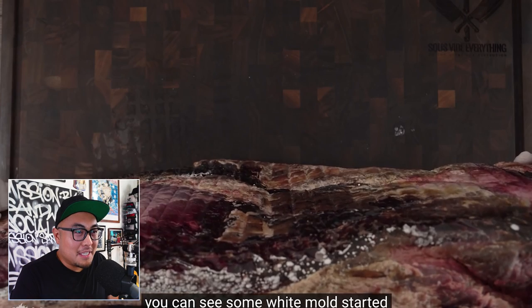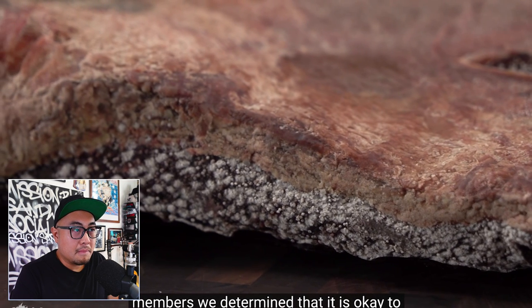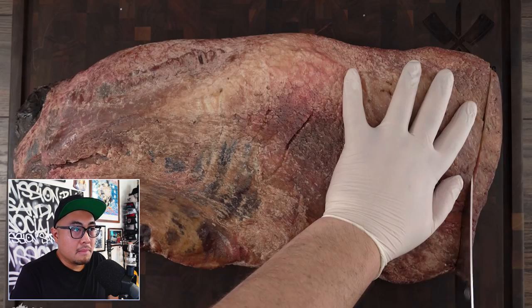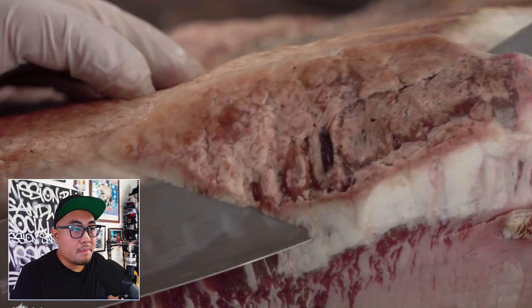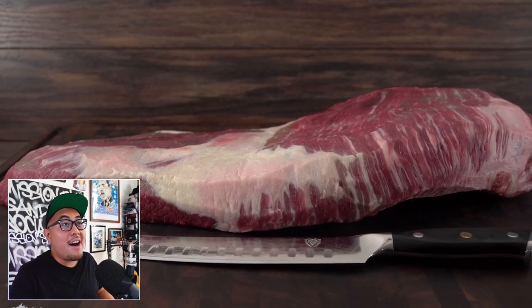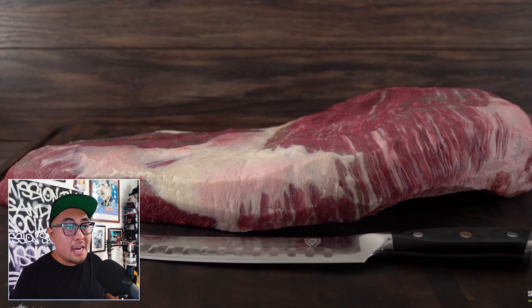White mold started forming, so after consulting his favorite dry aging group on Facebook, Guga and several other members determined it was okay to continue the experiment. Now he's trimming it. When he did trim it, he was surprised by the results — wow, look at that! Beautiful butchering job, beautiful knife, look at the intensity of that color. Dry aging expels moisture and tenderizes, and because moisture is expelled the flavors intensify as well. That looks gorgeous — that is unbelievably cool.